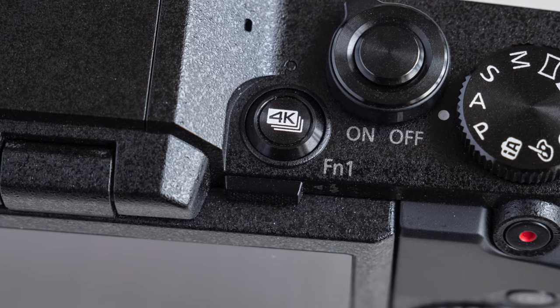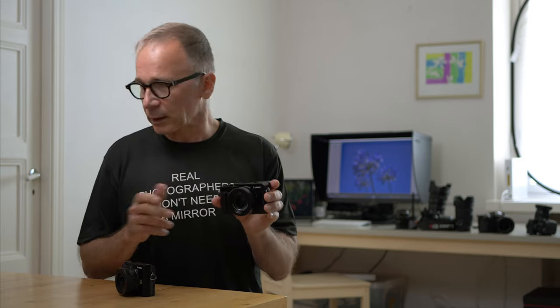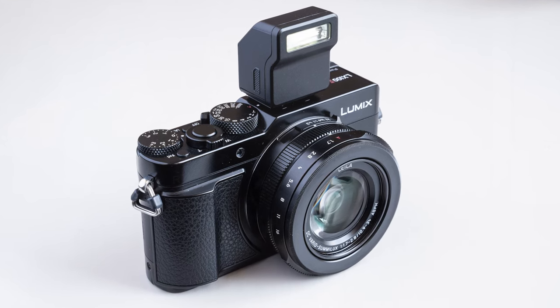If you customize the interface just a bit, you'll get a much better user experience from the GX880. What I did was remap the 4K photo button on top of the camera to ISO, and that helps me access pretty much everything I need very quickly. The GX also has a small built-in flash, while the LX comes with a flash too but it's a separate accessory that may not always be with you. In this category I'm giving it to the LX100 Mark II because of its really great analog controls.